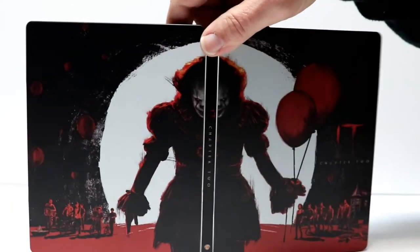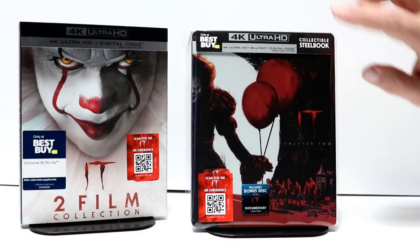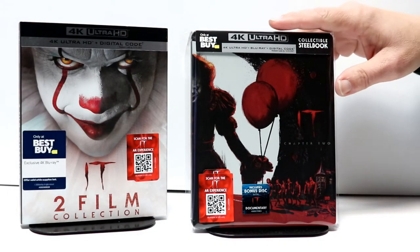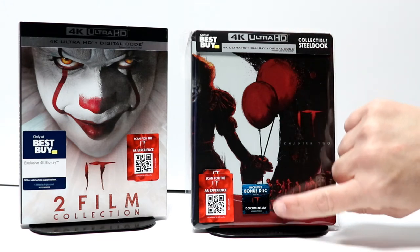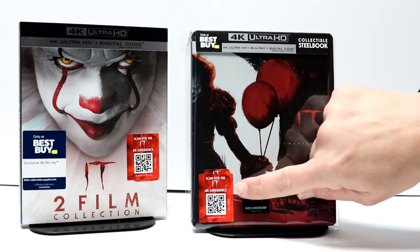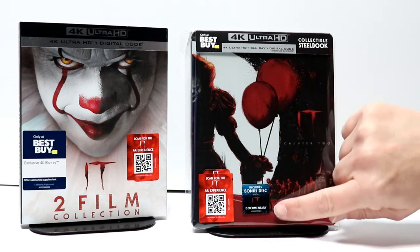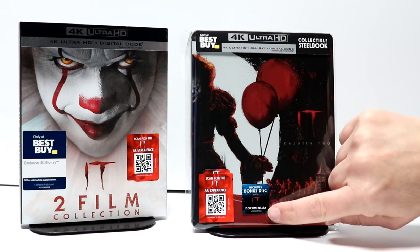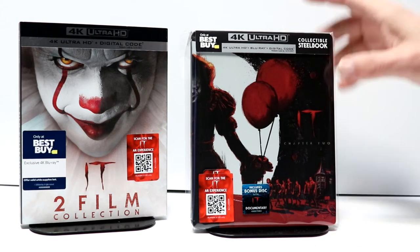Really creepy looking but I really do like the overall effect of this. So overall it's a very nice looking steelbook. I've gone ahead and placed my steelbook inside this protective bag. This bag will help keep it from getting scratched up on the shelf. As you can see I went ahead and put the stickers back on here. It does have a QR code that you can scan. And also it does include a bonus disc with the IT documentary. So I thought that was really nice.